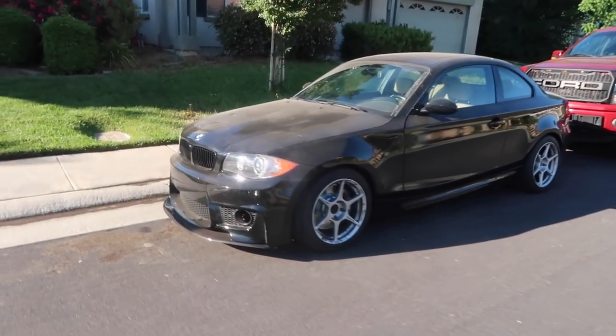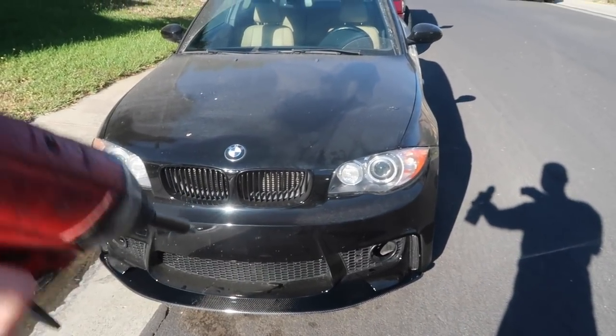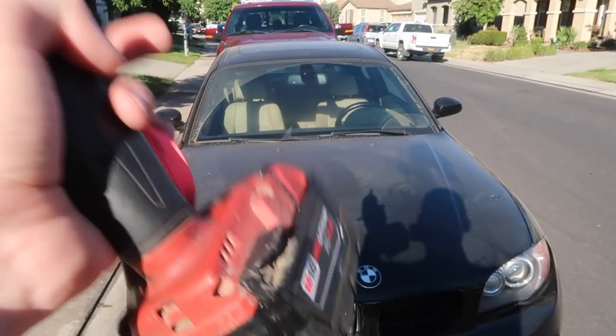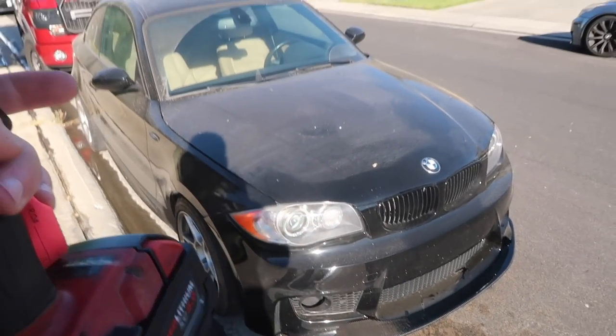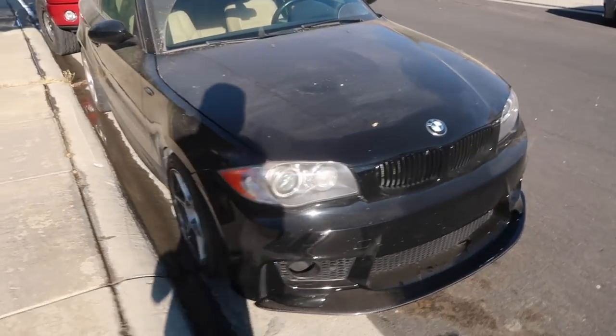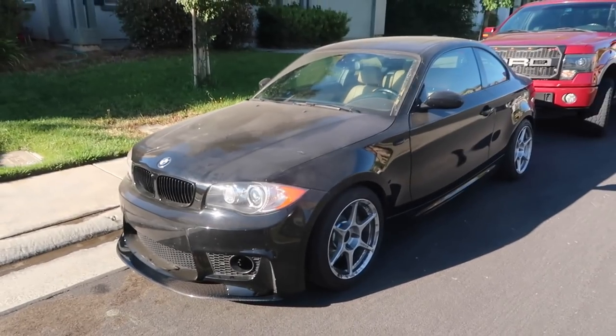If you want to get this lip, check out Keys Motorsports down below — use code NOR5 to save money on carbon fiber. I also ordered a full polish kit for this car and I'm going to be learning how to polish a car, showing you guys exactly how I do it so you can learn from my mistakes and start polishing your own cars. This one seriously needs it and it's going to look so good once done. That's the end of this video — smash that like button for the M5, subscribe to Valvetronic for the i8, and stay humble. See you guys in the next one!